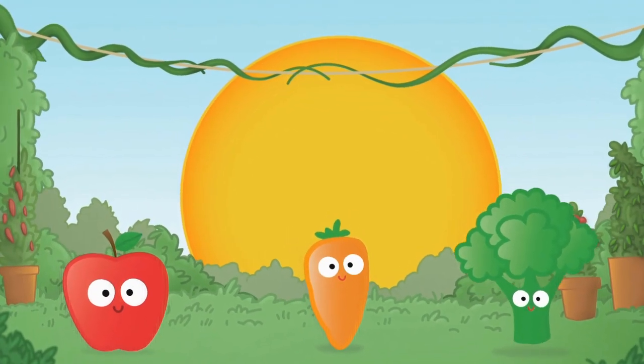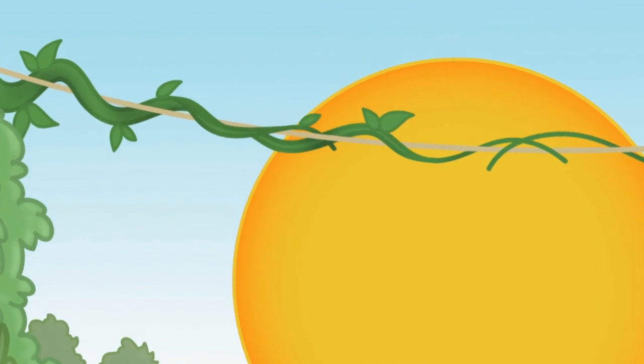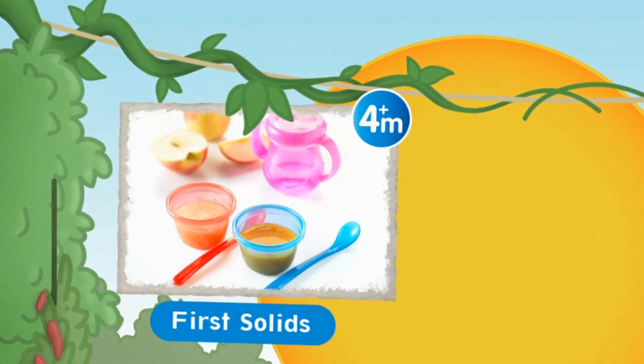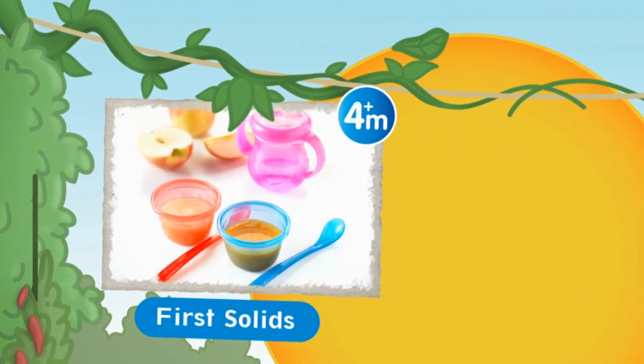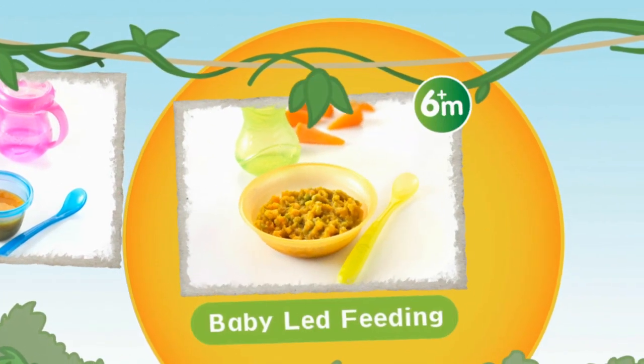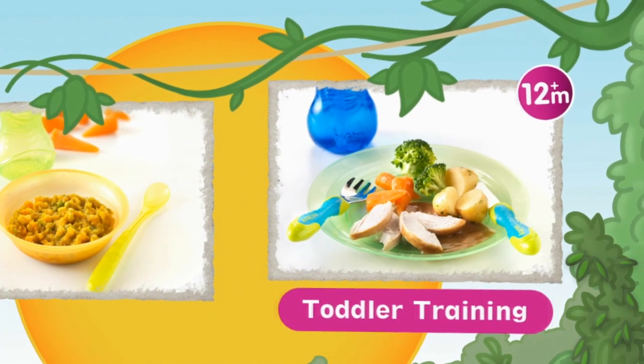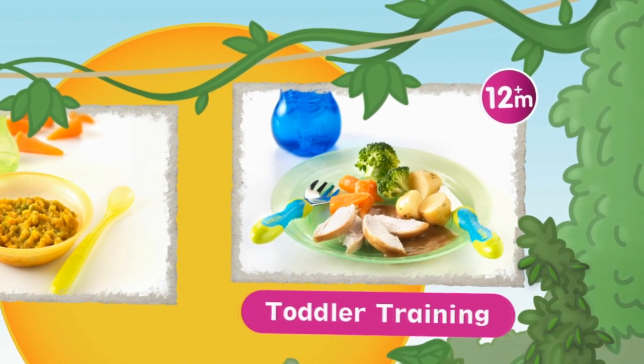As baby grows, you will begin the transition of weaning your little one from a milk-only diet. Their first solids are usually small mouthfuls of purees and baby rice fed by mum. They soon move on to feeding themselves spoonfuls of food and quickly progress to being toddlers sitting at the table and eating like a grown-up.